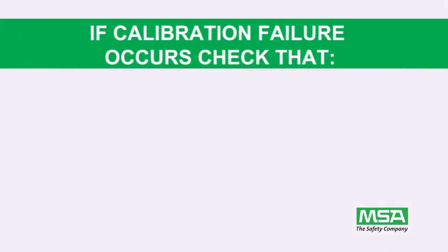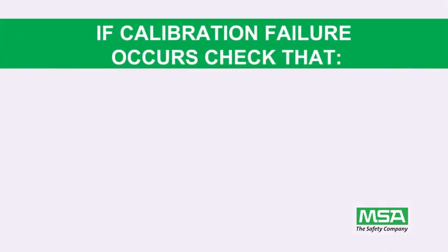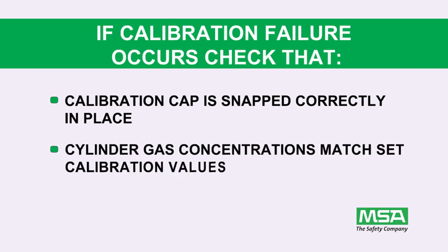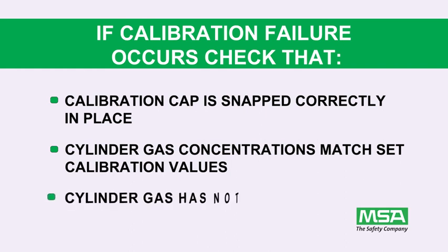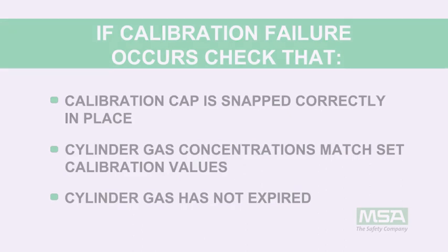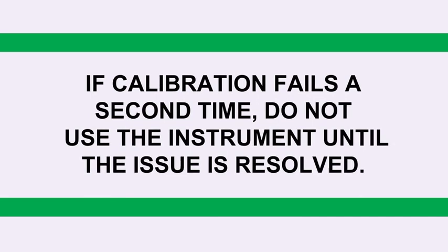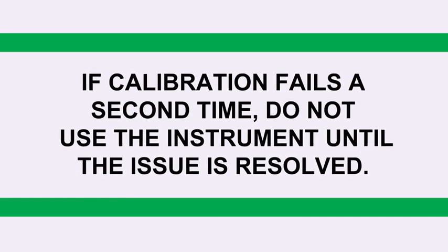If calibration failure occurs, check that your calibration cap is snapped correctly in place on the instrument, that cylinder gas concentrations match those of the instrument's set calibration values, or that cylinder gas has not expired. After verifying all of these items, recalibrate. If calibration fails a second time, do not use the instrument until the issue is resolved.